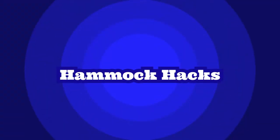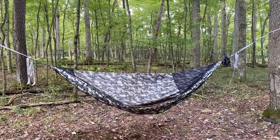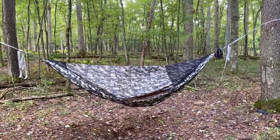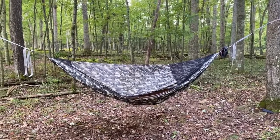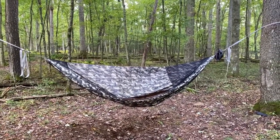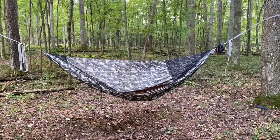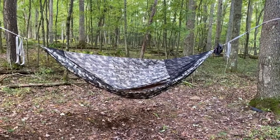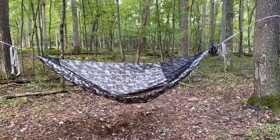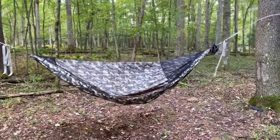Good afternoon everybody. I'm coming to you on a very blustery fall Pennsylvania day. I've got my Chameleon out with the top cover on, preparing for a weekend two-nighter, and I wanted to show you something that gets addressed on quite a few hammock forums — it's about single and double layer hammocks.